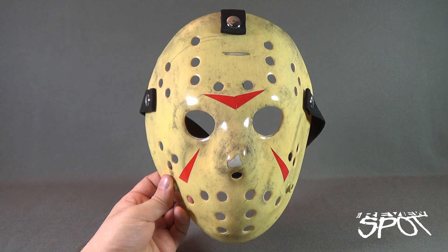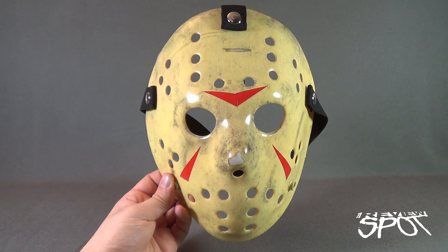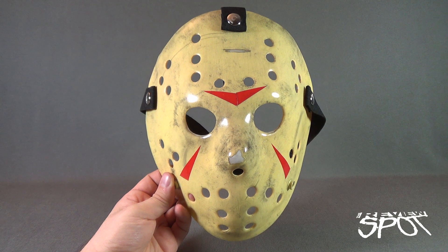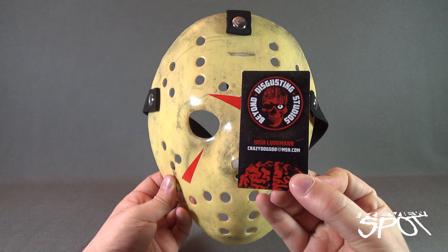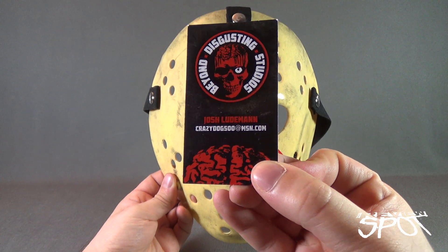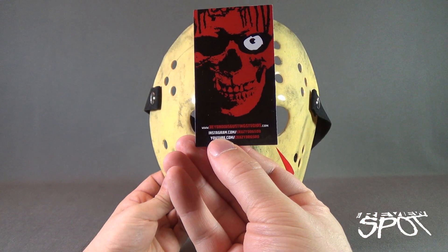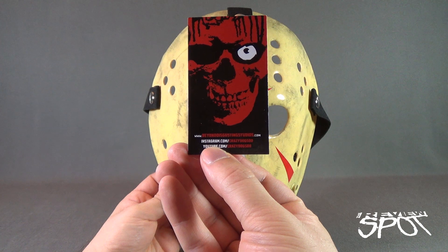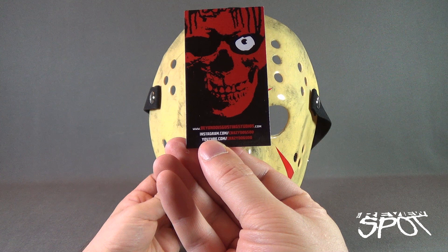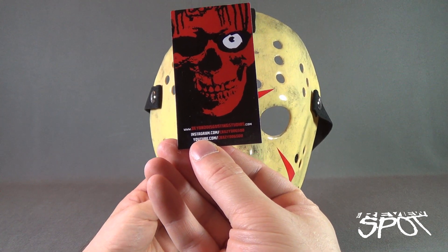Today's collectible spot we are having a look at the Friday the 13th 3D Jason Voorhees replica mask. I picked this up from the folks over at Beyond Disgusting Studios — I'll put the link down below. Along with my order I got a card featuring the artist on the front, Josh Ludeman, along with his website and email. On the back of the card: www.beyonddisgustingstudios.com. You can also follow him on Instagram and YouTube at crazy_dog_500.